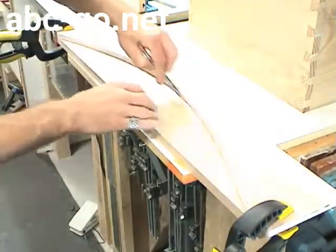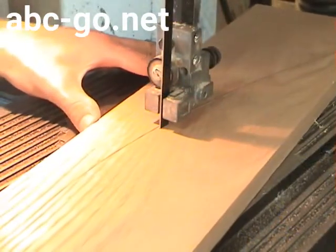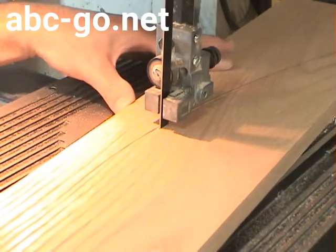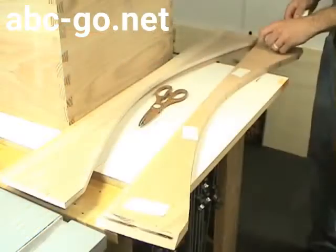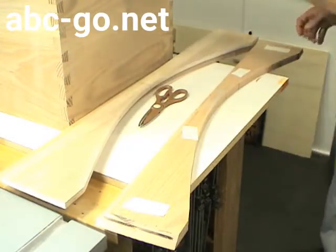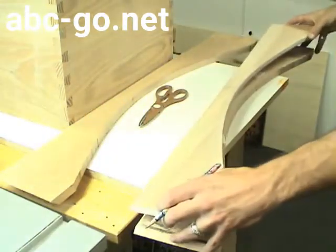I transfer the outline of the pattern to the work piece and then cut it out on the bandsaw, staying about a sixteenth of an inch outside the line. I temporarily adhere the pattern to the work piece using double-sided tape.